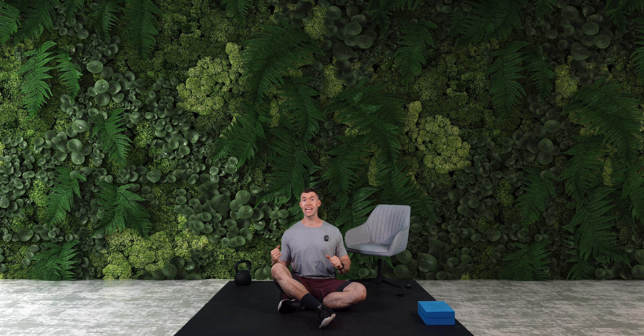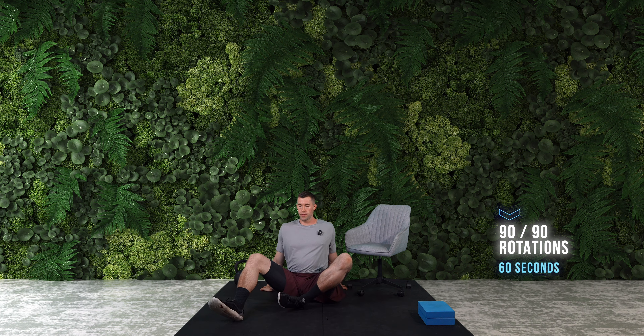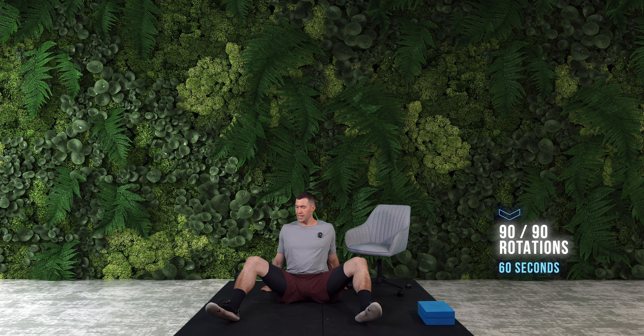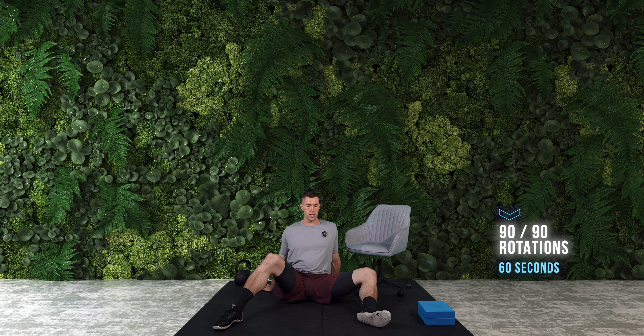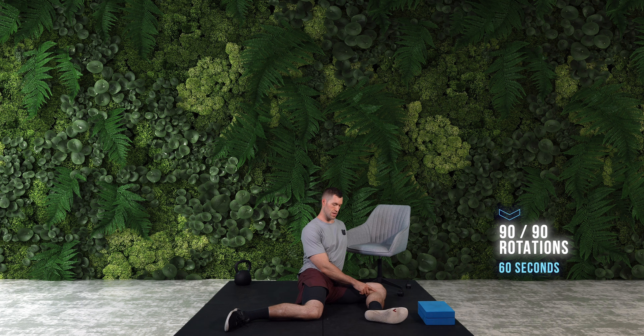We're going to be looking at hip internal and external rotation, all in the same shebang — 60 seconds of work here. So what you're going to be doing, first of all, we're going to want to have our hands in support behind us so we can really focus on the hips. Come out into this kind of bare sit position where my legs are akimbo, about 90 degrees in each lower leg. And from here, we're going to drop them down into this 90-90 position — bit of a stretch going on here. And this one's externally rotated out here. So we're going to be alternating side to side from here.